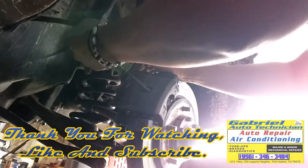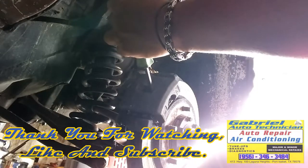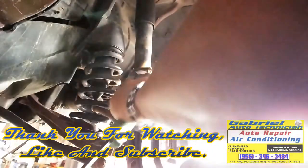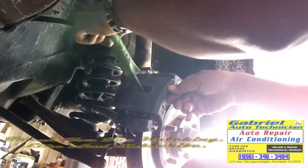Air conditioning, heating, tune-ups, brakes, transmission, cooling, fan belts, ball joints — if it's on the car, Gabriel Auto will fix it or replace it. Featuring computerized diagnostics. Gabriel Auto Technician, 413 Highway 100, Laguna Heights. That's Gabriel Auto Technician, 413 Highway 100, in Laguna Heights.